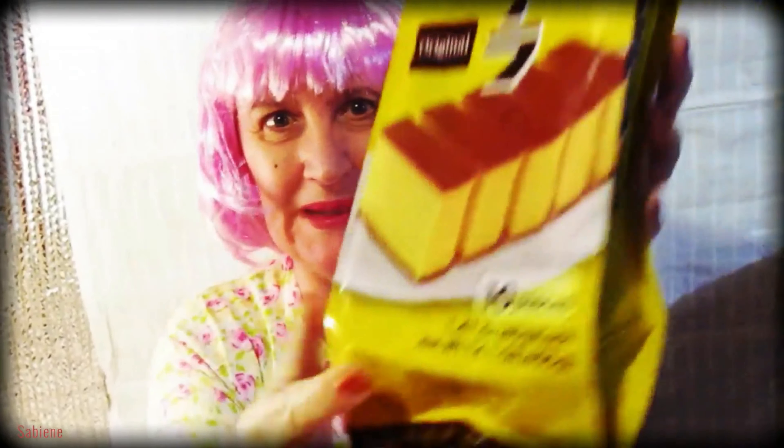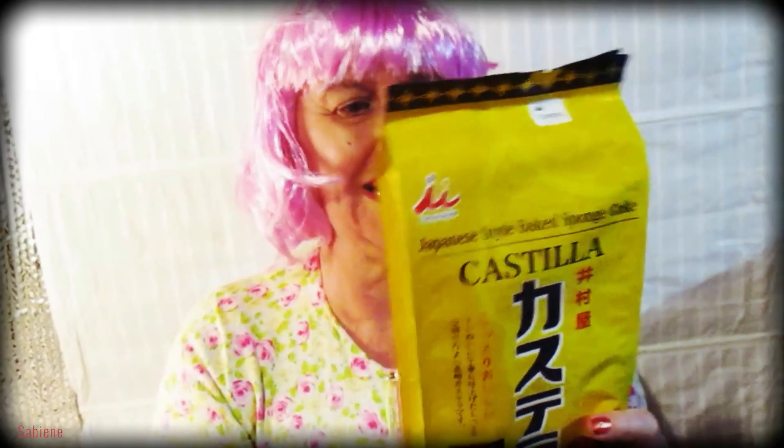Hi, I'm doing another food product review for you today. This time about this Japanese style baked sponge cake. It says Castilla on it. Original. Ten pieces. It says 1.41 ounces, 40 grams each net weight, 14.1 ounces, 400 grams. I can't wait to taste it. I've never tried it before. Have you? It says Imuraya. I hope I said that correctly. Let's do a review and see a taste test. I'll let you try some. And I'll show you the ingredients and the nutrition facts. Let's get started.